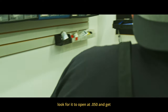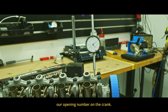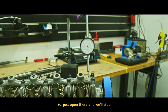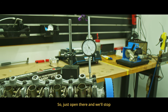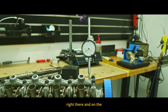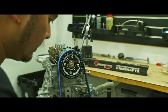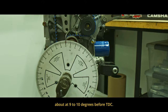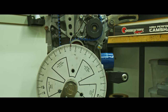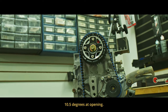We're going to roll this and look at the dial up here. We're looking for it to open at 0.050 and get our opening number on the crank. It just opened right there, and on the crank it looks like we're at nine to ten degrees before TDC. The cam card shows ten and a half degrees at opening.